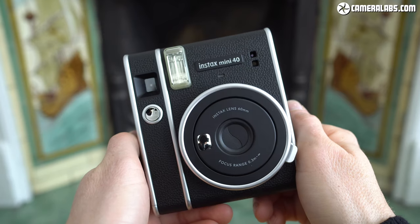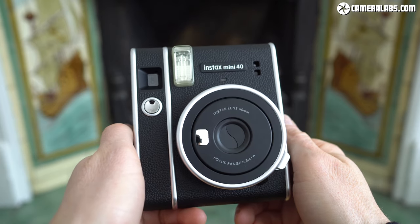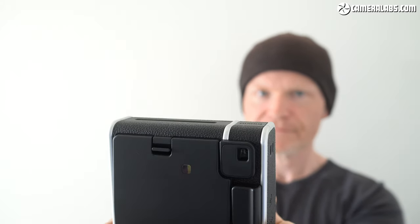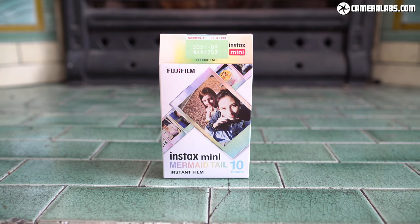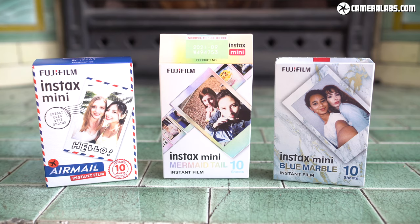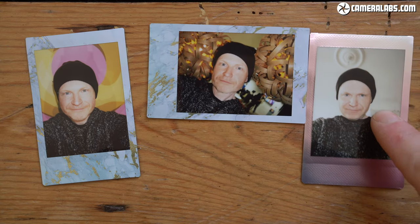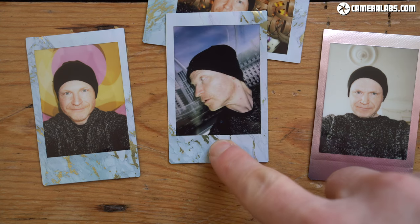Launched in April 2021 and costing $99 or £89, the Mini 40 produces small prints using a fully analogue process where the paper emerges immediately after you take the shot and the image gradually fades into view roughly 90 seconds later. No need to shake it either. All Instax Mini cameras use the same Instax Mini film cartridges which contain 10 prints and cost around $15 or £15 for a twin pack, working out around 75 cents or pence per print. Large packs are also available and sometimes work out a bit cheaper, and Fujifilm also sells a variety with different border styles, as well as fully monochrome packs for fans of black and white photography.